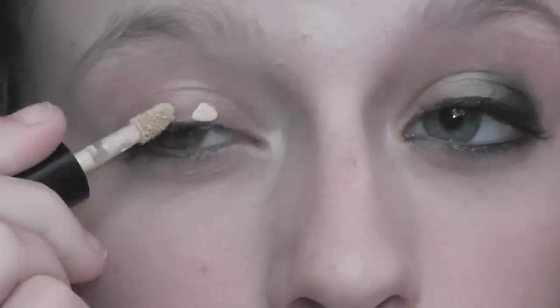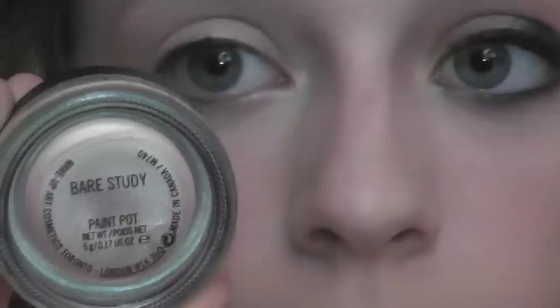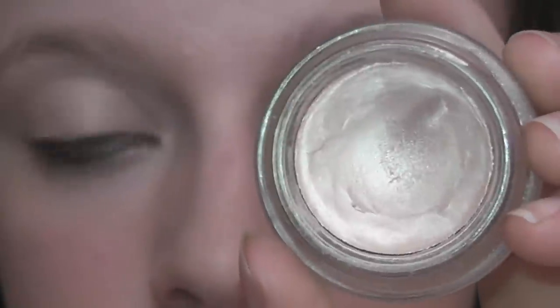I'm starting with my Benefit Stay Don't Stray Primer and I'm putting three dots on my lid, blending that all out, and then also taking that under my eyes. Then I'm using my MAC Bare Semi Paint Plot as a base for all my eyeshadows. This is a really good shade to do when you're going to use some sparkly eyeshadows.